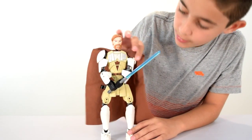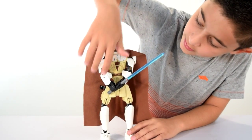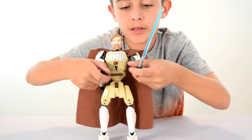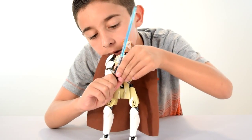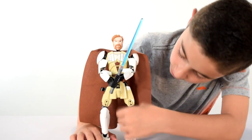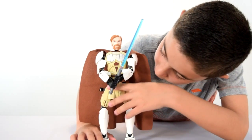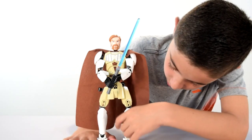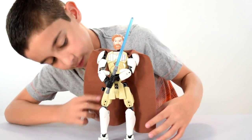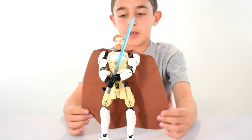Nice brown fabric, arm armor here and here. You can take the lightsaber out like this, but naturally it's meant to be like this. We've got some leg armor, an extra piece down here, and we've got the shin pads and thigh pads. And there's a place for storing his lightsaber when he's not using it.